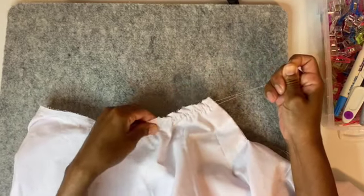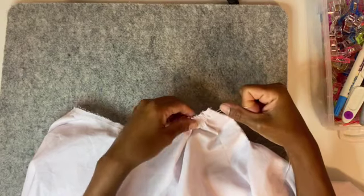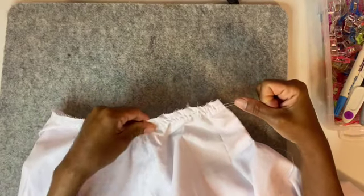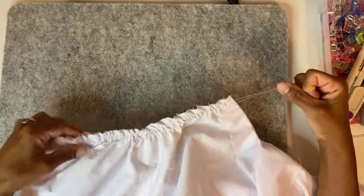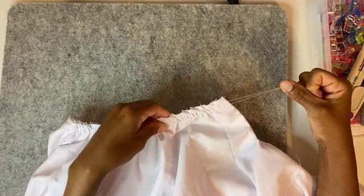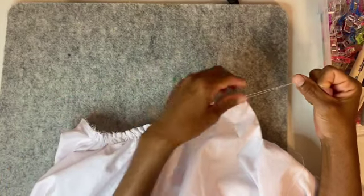The next step is gathering the top of the skirt. In this case I don't use a gathering foot. I use the old method of doing two straight stitches all across the top at the highest stitch length, and then, just like I'm showing you right now, pulling the thread to ruffle the top of my circle skirt.